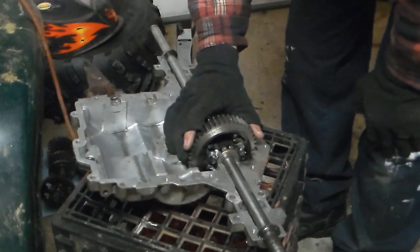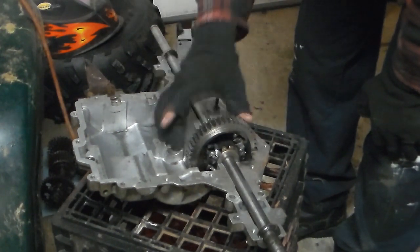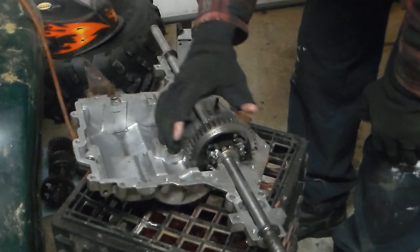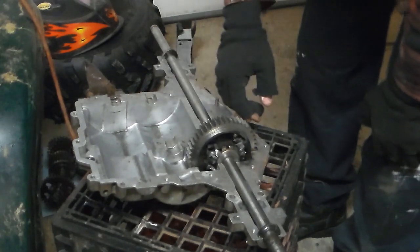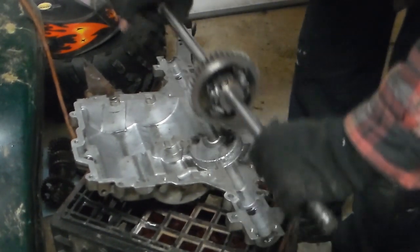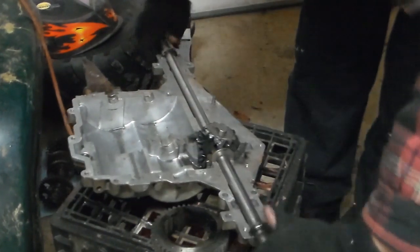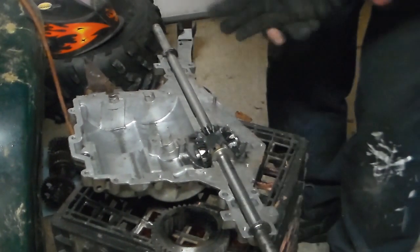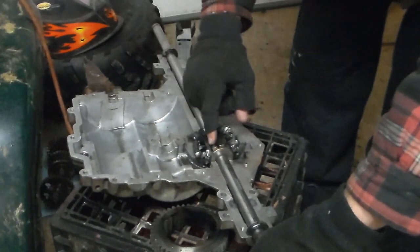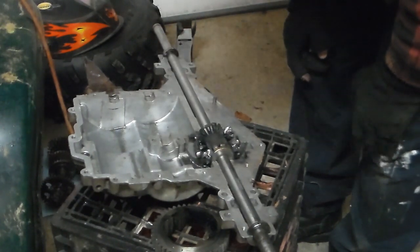Alright, so if we did this right, in theory we should be able to lift it up, slide this gear off of the end, and the center pin should drop out if necessary. And from here, we should be able to weld across that center piece. So from here, we should be able to weld all four sides, flip it around, weld all four sides, and then we should be able to put the outer gear back on, and be fully lockered.